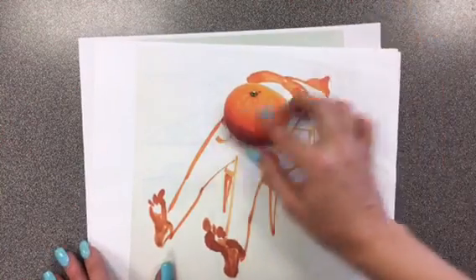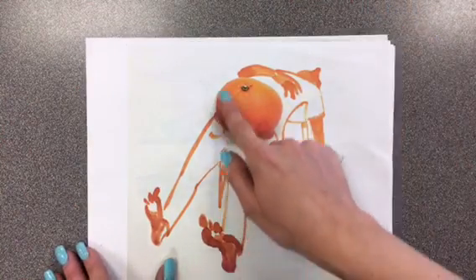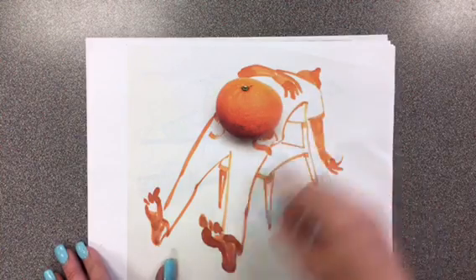Here's an orange that he placed on his paper, and it kind of looks like the belly of a person. So he drew the rest of the person.